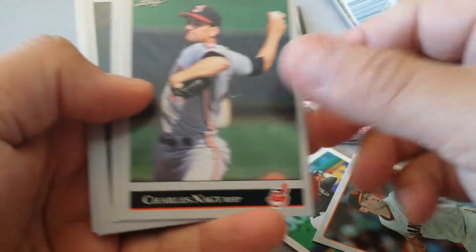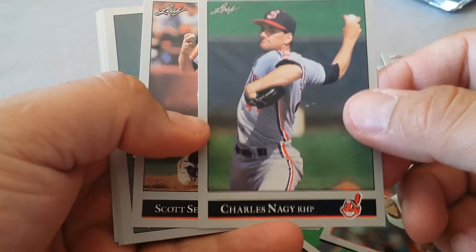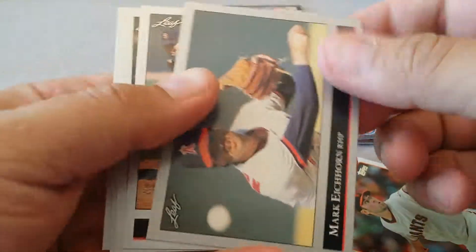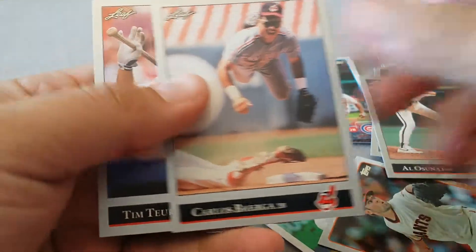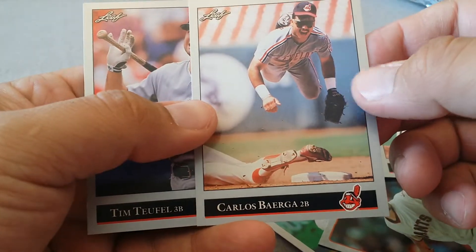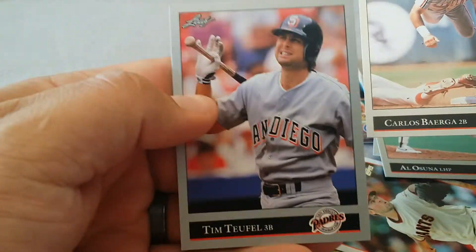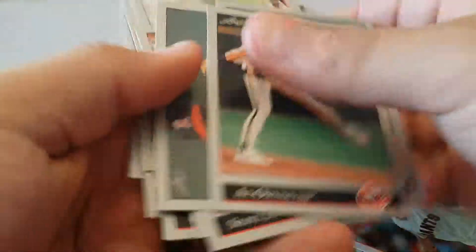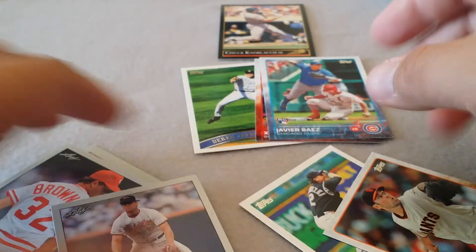Getting excited about it - about as excited as you can get about '92 Leaf. Bruce Hurst. Carlos Baerga - man, there's another good picture. They took good pictures here. Tim Toffol. Man, look at that Cal Ripken one - Cal Ripken.